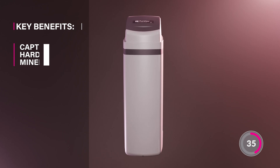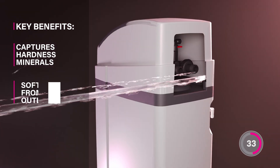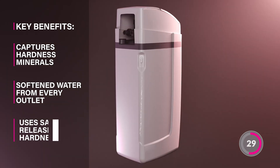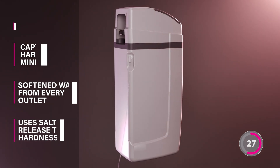The good news is the PureTech Sol Series captures these hardness minerals to ensure softened water from every outlet. The system uses salt to release the hardness, washing it safely down the drain.